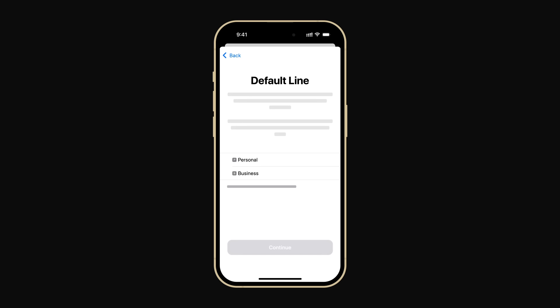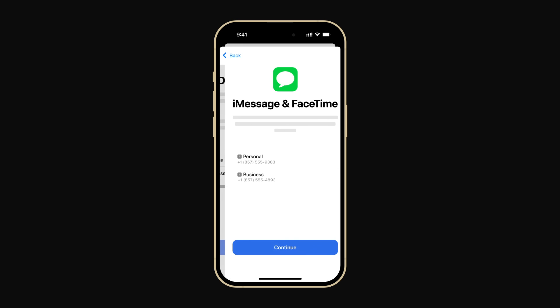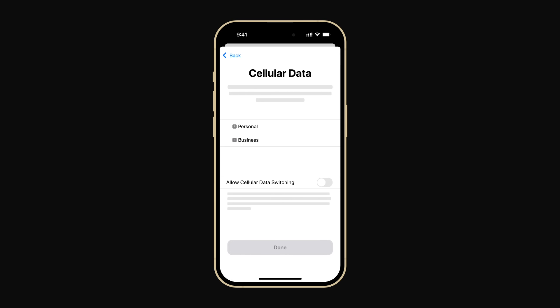Tap Continue when you've finished labeling your lines. Next, select the line you want to use as your default line. This will be the number your iPhone will use by default to make calls and send text messages. Then tap Continue and choose which lines you want to use with iMessage and FaceTime. You can select just one or both — we're going to use both. Tap Continue and choose which line will use cellular data. The other line will be Voice Only. If you'd like to be able to use the internet while making calls with your Voice Only line, you can turn on Allow cellular data switching.